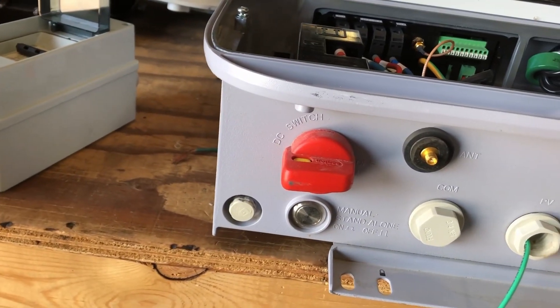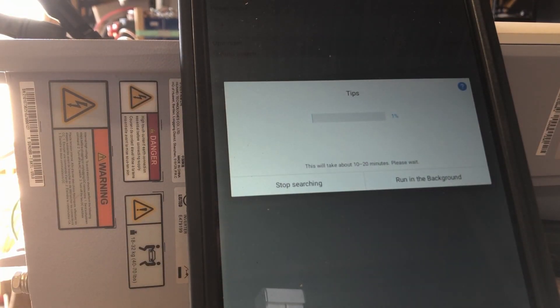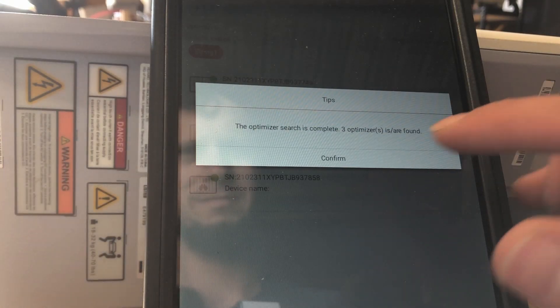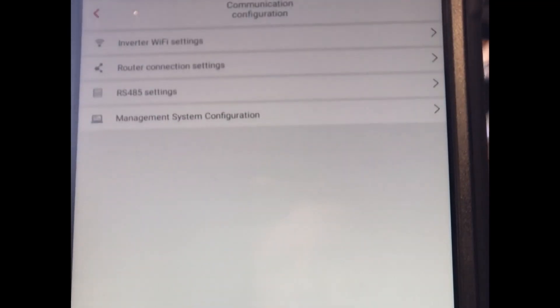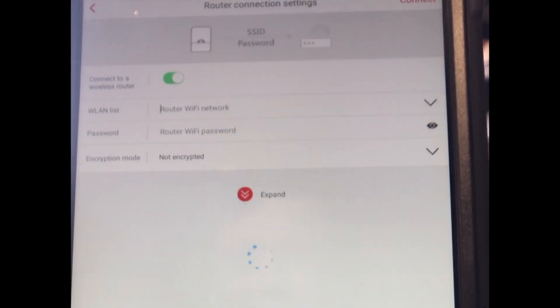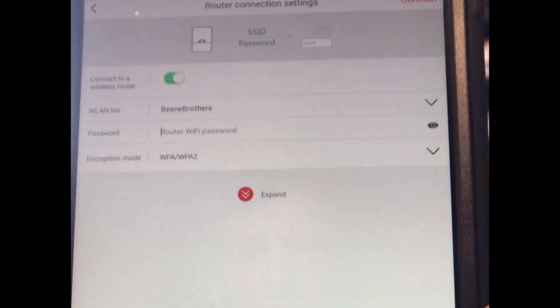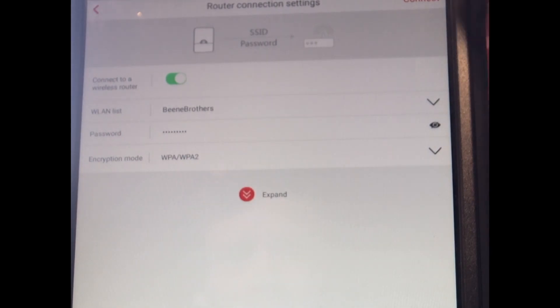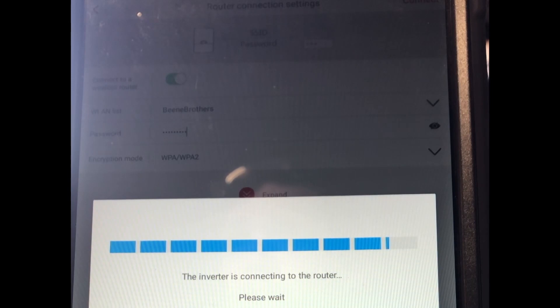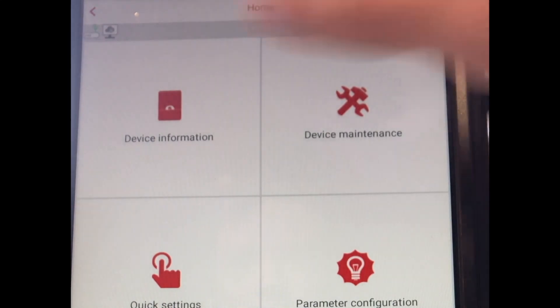When you first commission this inverter, you'll need to connect directly to it via an Android device — I've tried with my iPhone and it hasn't worked, though it could work with yours. Bring up the Fusion Home app and it'll walk you through scanning the QR code on the side of the device and getting logged in. That creates a direct Wi-Fi connection from your device to the inverter. Once inside, you can change which Wi-Fi network it connects to — just swing it over to your local Wi-Fi or IoT network.